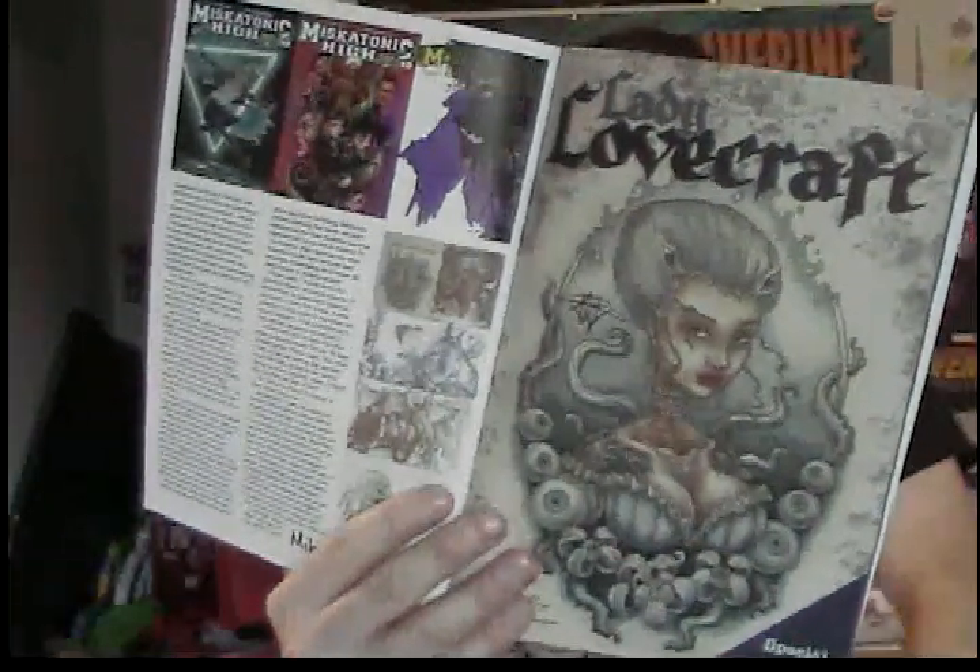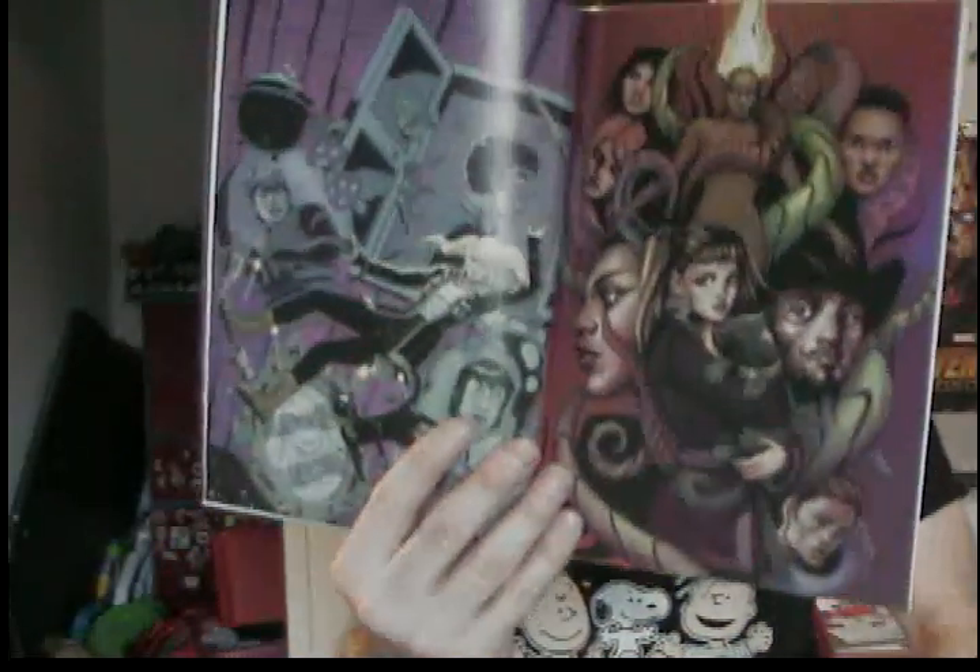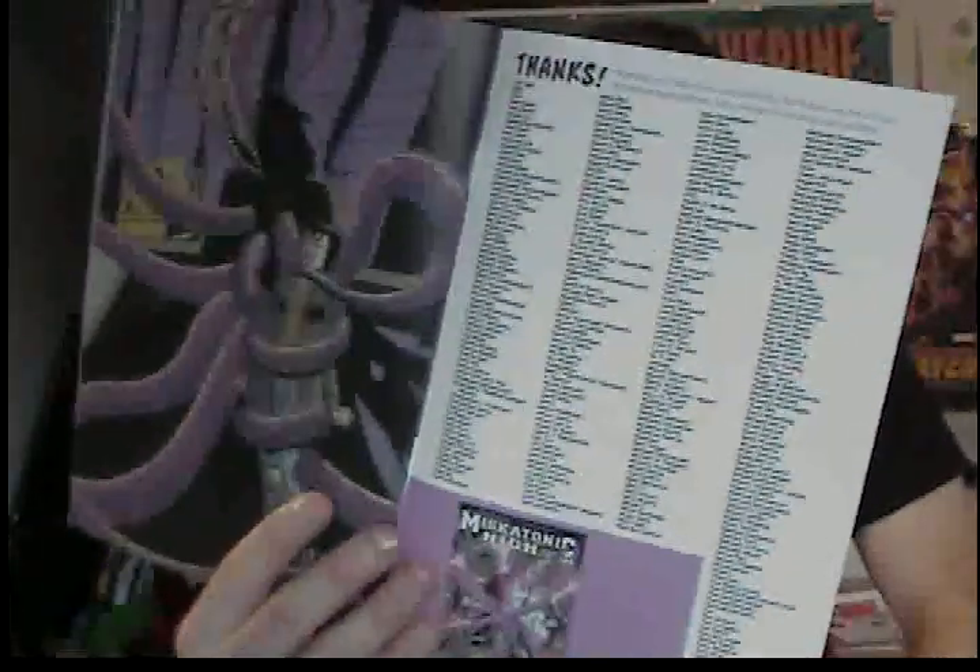There's Lady Lovecraft — another comic I have in my read pile — advertised in there with a special preview, which is pretty cool. There's also a cover gallery of different variant covers this comic had. Thank you, Mike and Ryan, for writing and drawing Miskatonic High. I love it. There's a thank you page, but I don't think I made it onto this one — maybe next time.